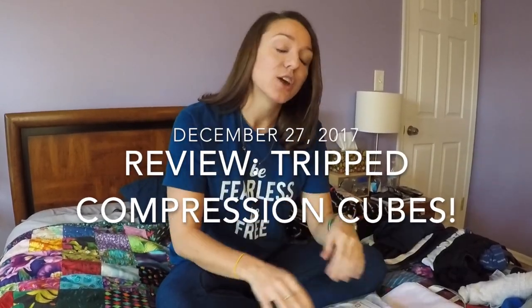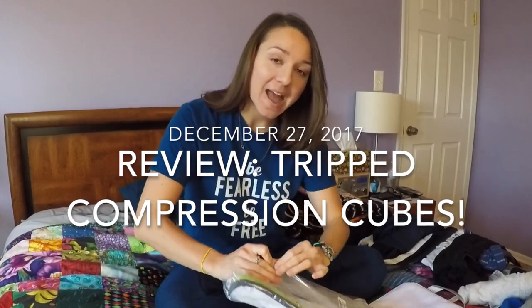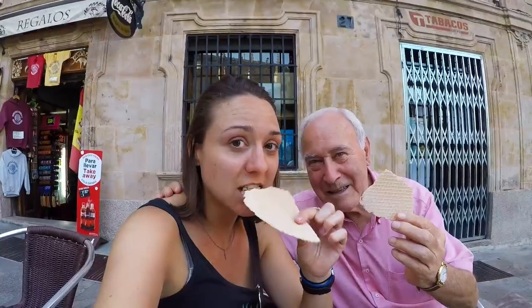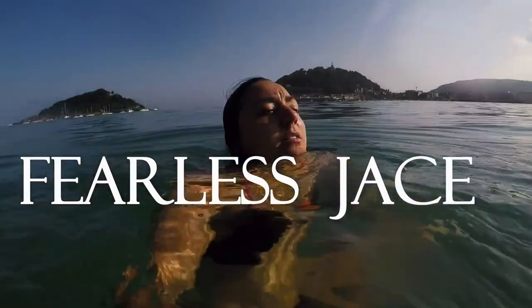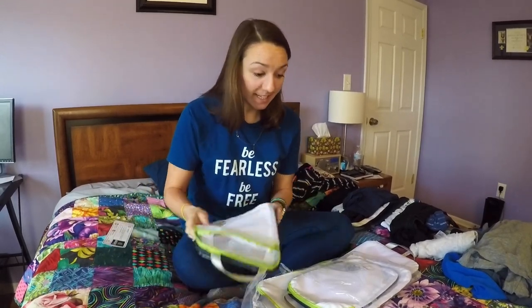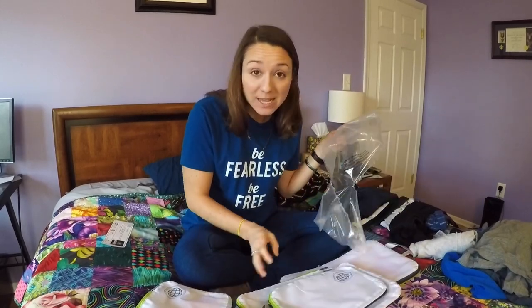Today I'm going to review the Tripped Travel Channel packing compression cubes. These are brand-new from the Tripped Travel Channel. Tim and Finn designed these packing cubes themselves, which is really interesting. I've not used them traveling before but I have begun packing them, and it's actually really amazing how much I can fit into these.